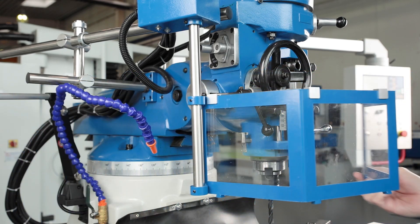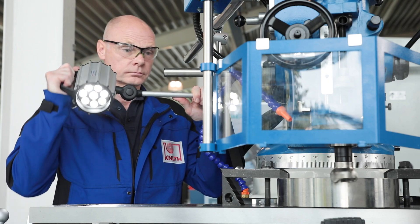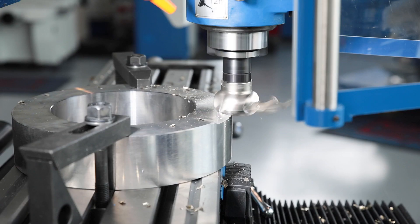Spindle cover and chip tray protect the operator and the working environment from chips and emulsion. Good light is important. The advanced LED work light illuminates the work area while being energy efficient and incredibly robust.